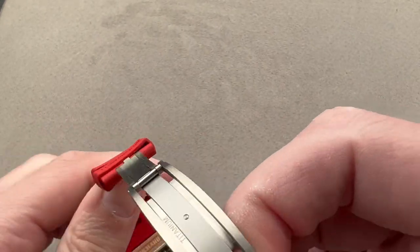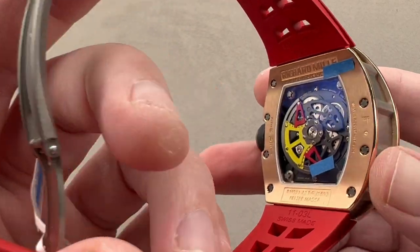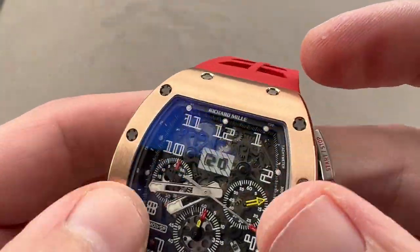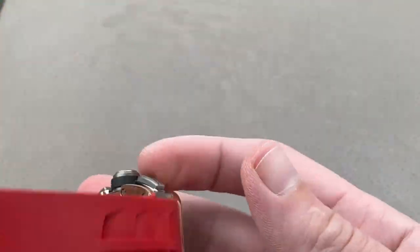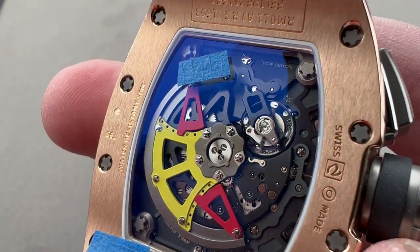Flipping it all over, we have the RMAC1 movement. The clasp is from G&F Châtelain. The case is made by Valjean — you know that because it says so on the back, there's the Valjean V. The complication module is made by Dubois Depraz of Le Lieu, Switzerland, and then the base movement is actually a Vacheron piece created by the Parmigiani family of companies but heavily modified for the RM application.